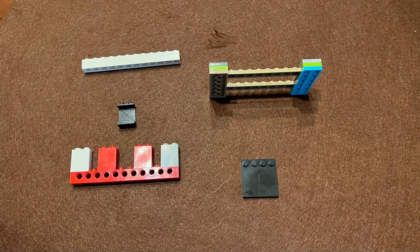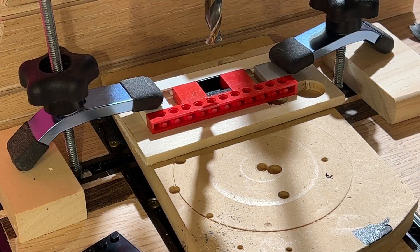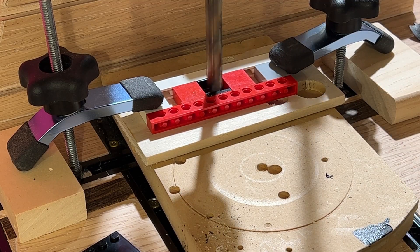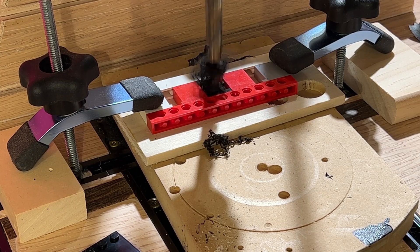I use a drill press and clamp the parts down before I drill, and I try to use a relatively low speed so the drill bit doesn't heat up and melt the plastic. The two plates get drilled with a hole in the center sized to fit the two switches. The panel gets drilled in the middle for the jack.